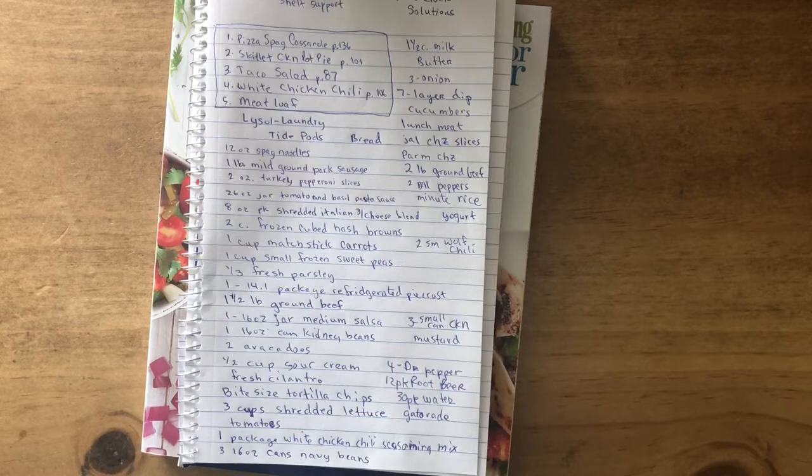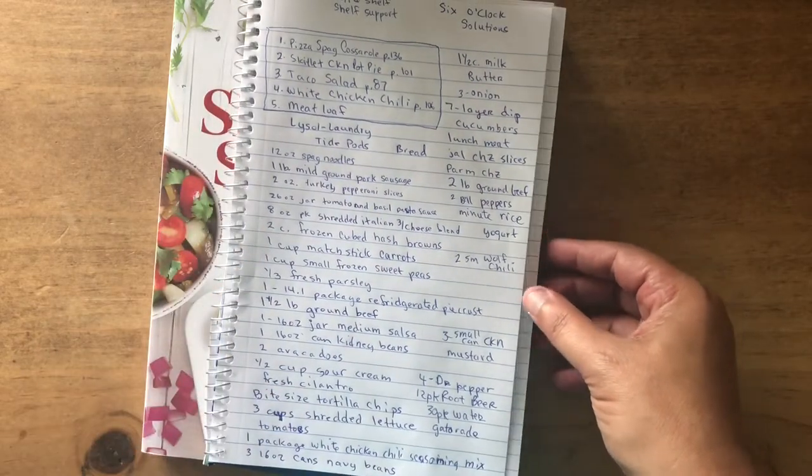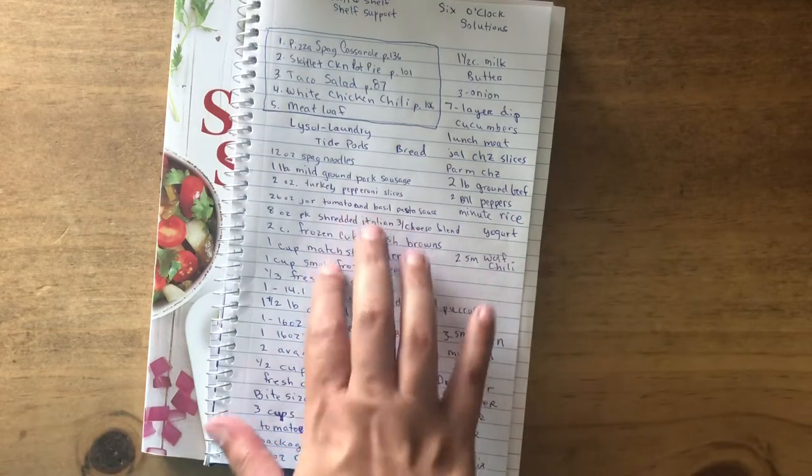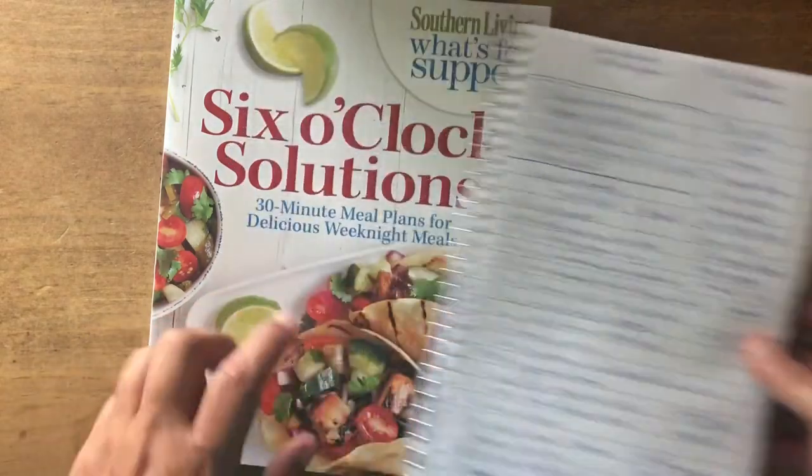Hello everyone, how are y'all doing? I'm going to show you how I meal plan for the week. This is something I'm doing a little different — I'm making it as simple as I can.